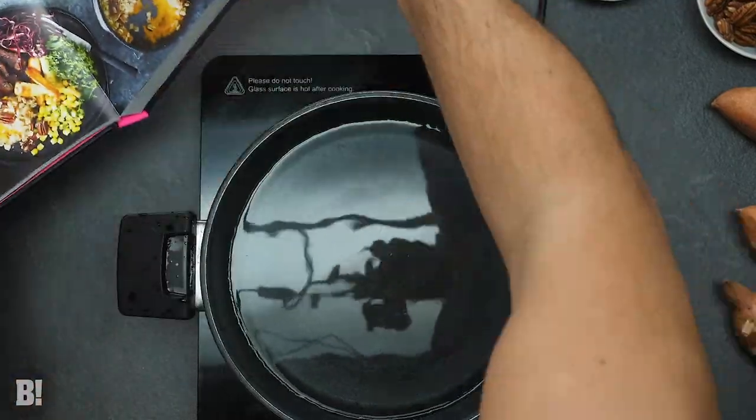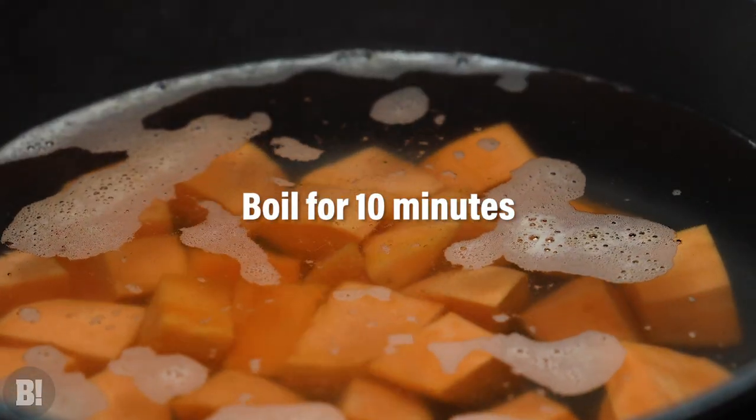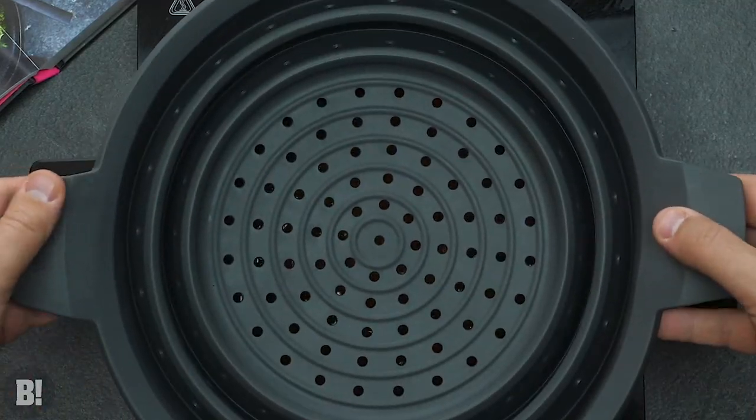We start by making our sweet potato and pecan pie. Parboiling some sweet potatoes to make them soft enough to mash, not forgetting to salt that water.